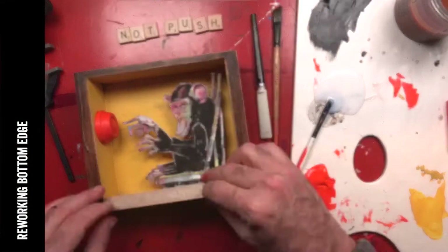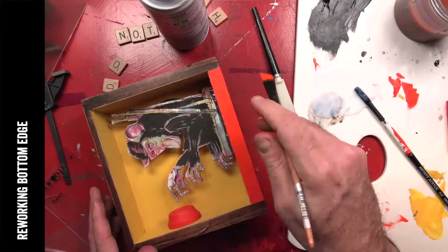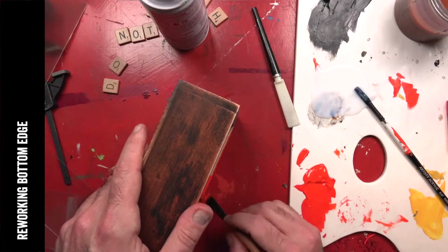I've decided to rework the bottom of the box to make it a little more flush with the rest of the front, repositioning that and adding more color.